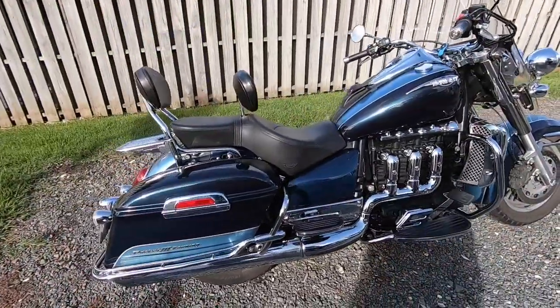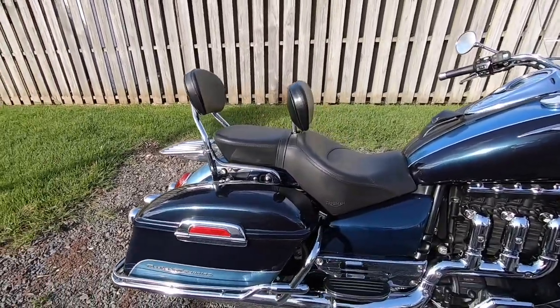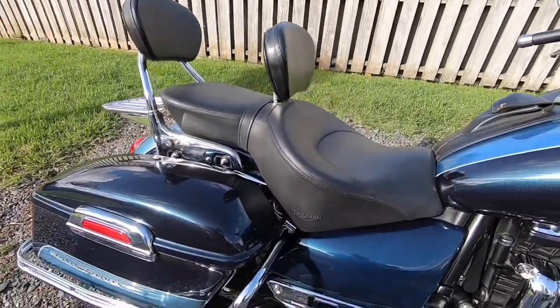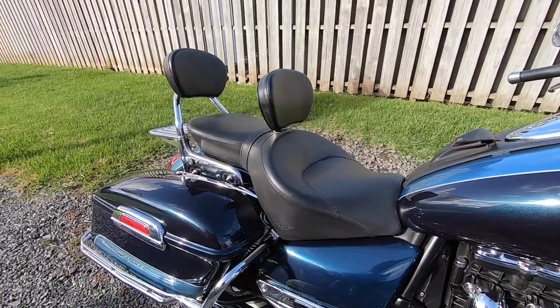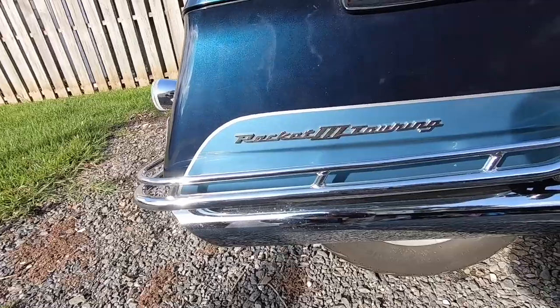Have you ever wondered how to change a seat on a motorbike? Have you ever wondered what's underneath the seat on your motorbike? Stick around and I'll show you how to change out the seat on a Triumph Rocket 3 Touring.